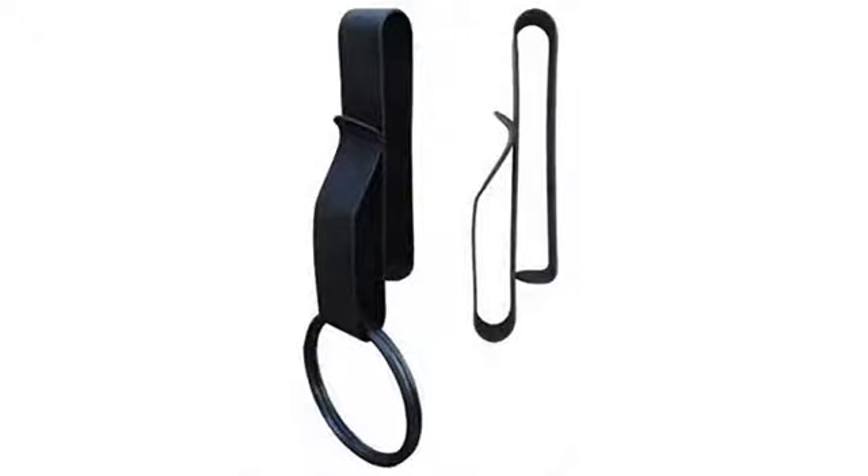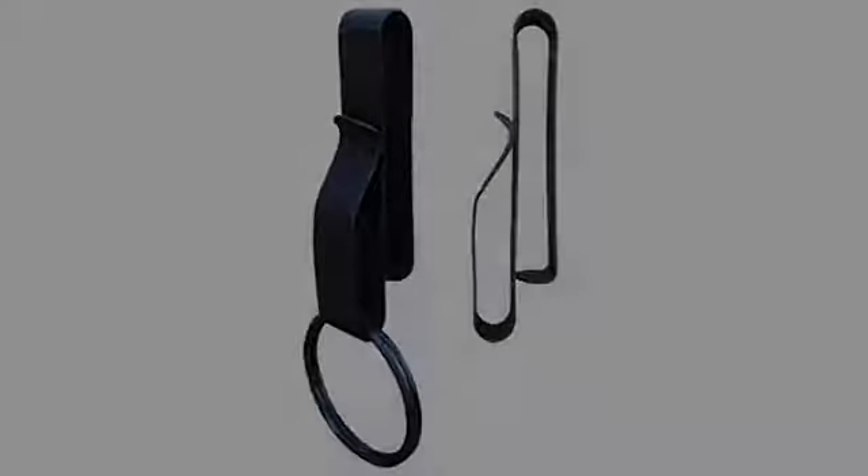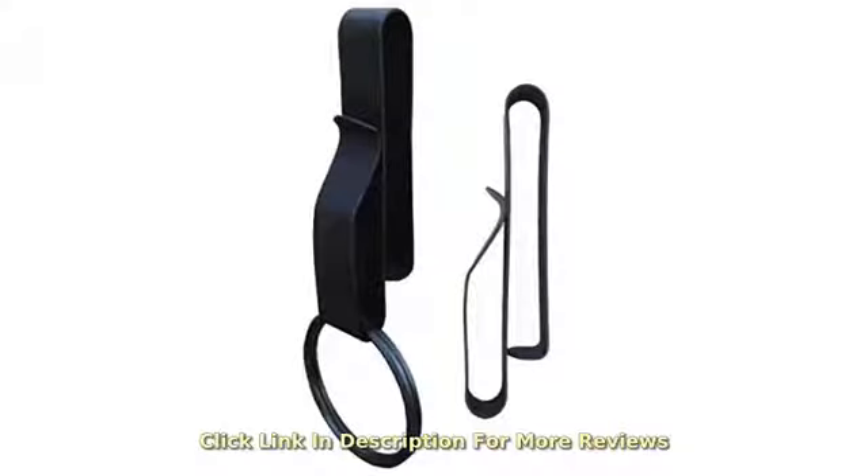I wanted a clip to hang my keys on my belt. I wanted to free up my pocket for other things. This clip works perfectly.